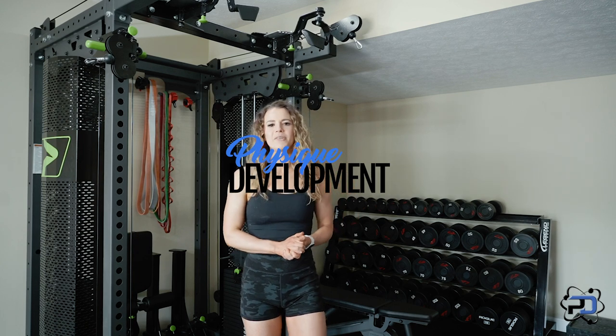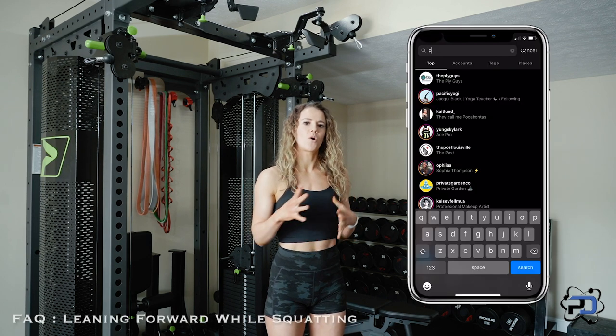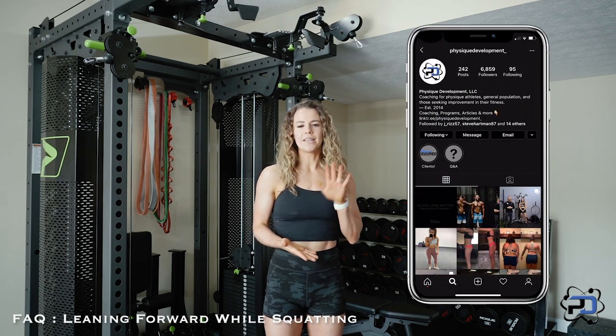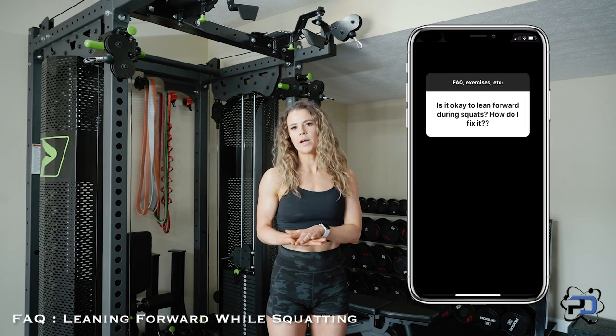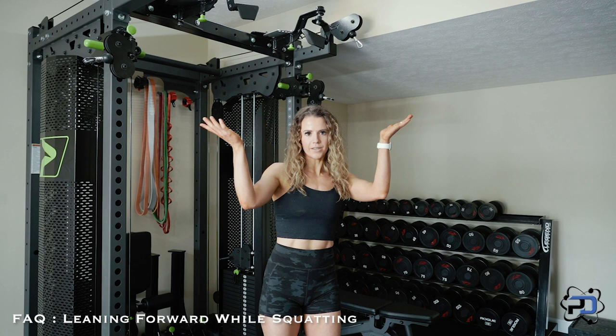Hey guys, Coach Sue here with Physique Development. I put up a question box on my story and today I'm going over the question: is it okay to lean forward as you squat or as you split squat? I'll put the question up on screen — he'll edit it in.